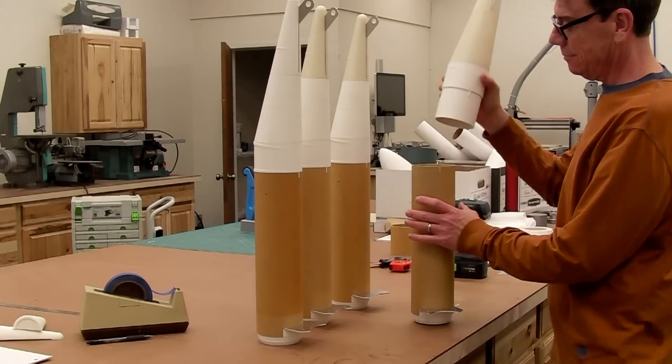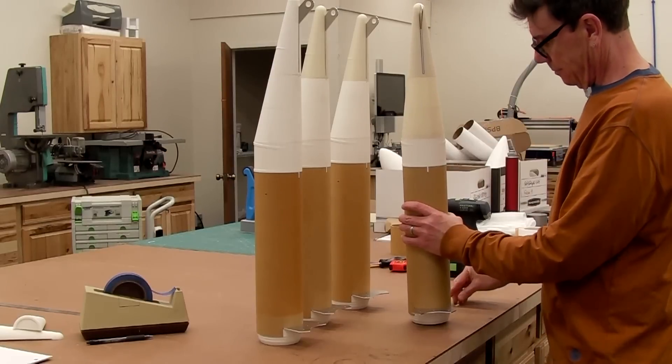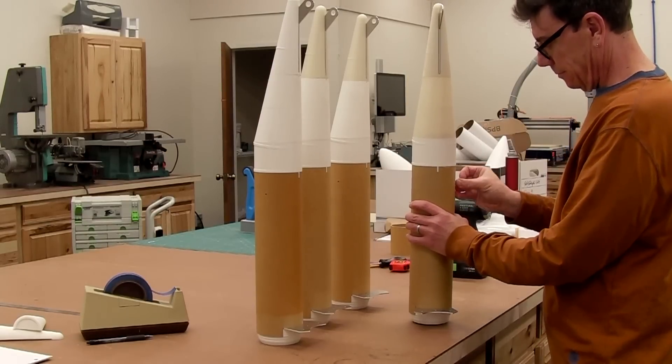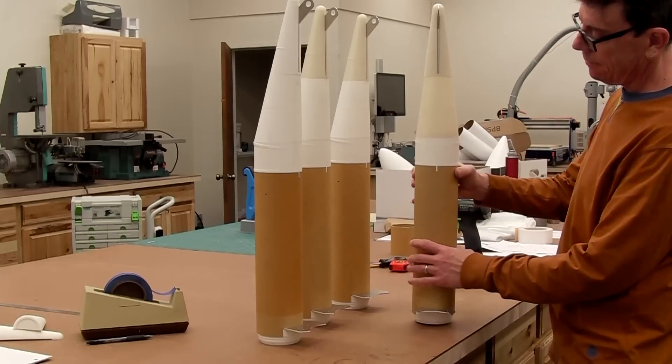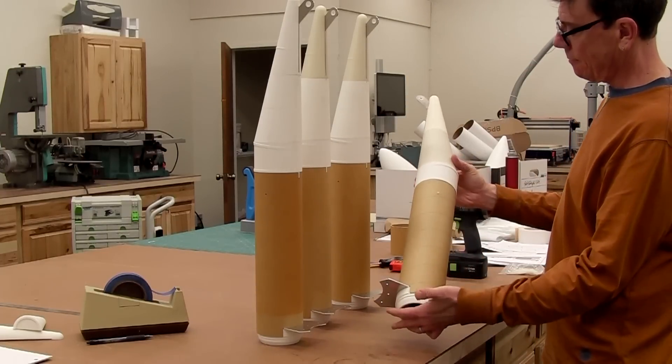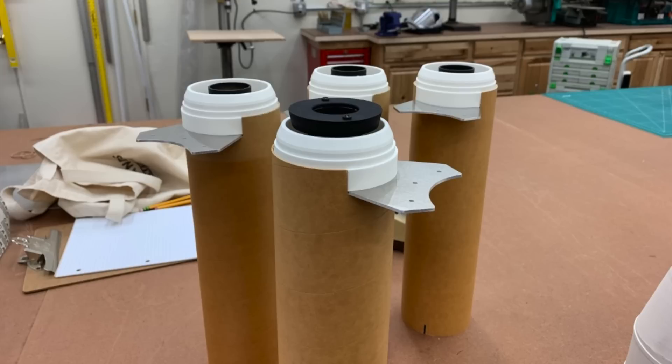Once the individual sections were cured, I was able to test fit everything — first the nose into the airframe, and then retention with the shear pin screws. This video makes it look really quick, but it took a lot of hours to figure this out, print all the parts, manufacture everything, and get to the point where all four boosters were assembled. My personal favorite final touch is how the 3D printed retainers simulate the nozzle of the prototype.